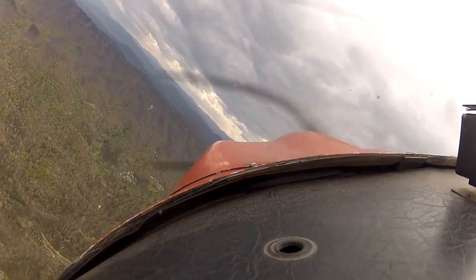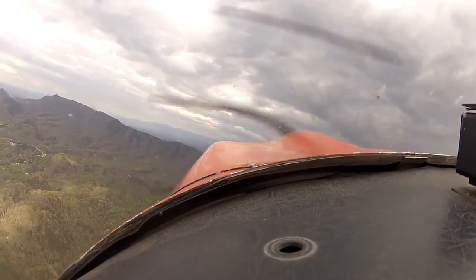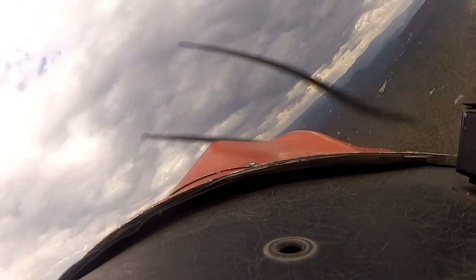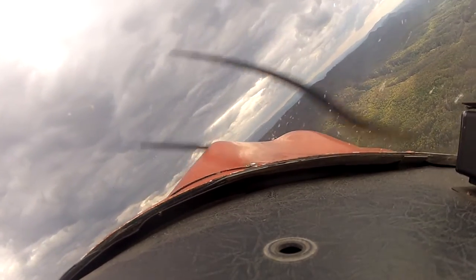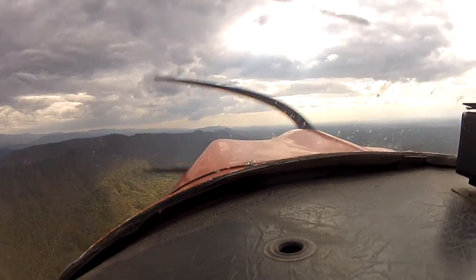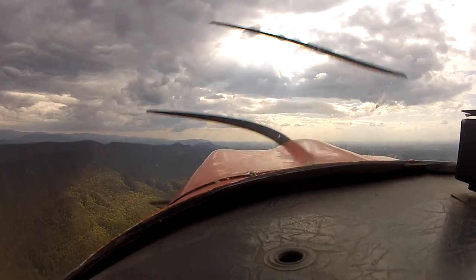Hold it in, ease it out, back to the right, hold that rudder in, ease it out. Now keep your turn coming, we're going to go parallel the ridge here. Alright, roll down, good. Alright, climb us up to 4000, keep the ball in the center.